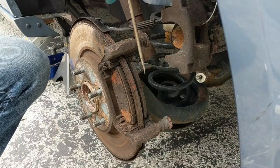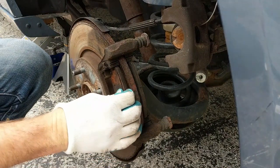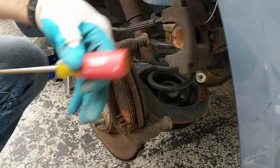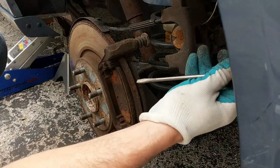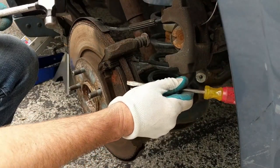I was able to tie the caliper up. It's off to the side, and we have access to our brake pads — my inside one and my outside one — and I'm going to take these out. Probably easiest, I'm just going to take a hammer and screwdriver and lightly tap to pry those guys out.